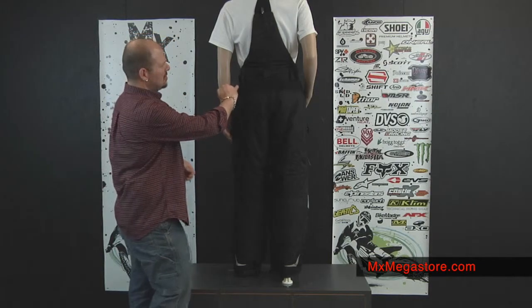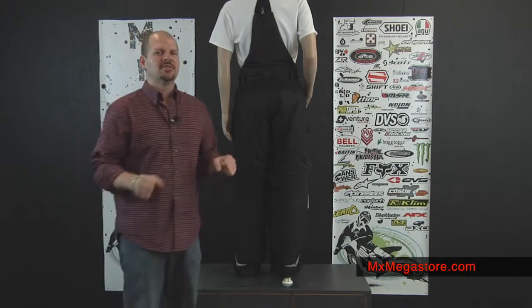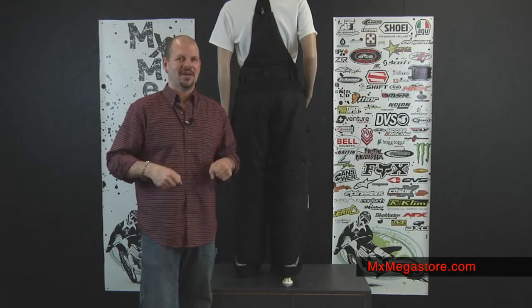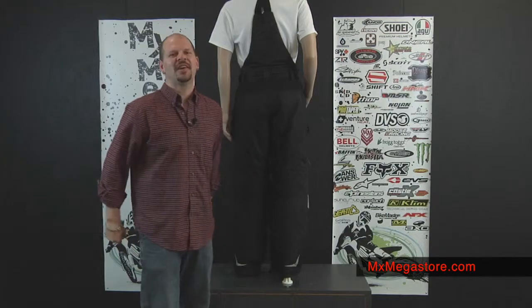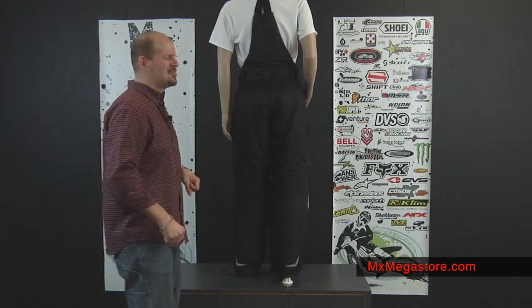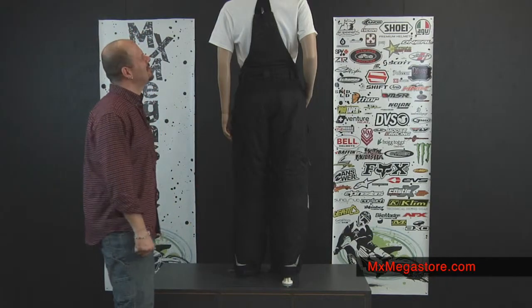Also, I'd like you to notice the accordion panels at the upper rear and at the lower back, and that's to give you that little bit of extra stretch as you're working with your snowmobile or your quad. You've got that extra comfort and that little extra stretch, so that'll give you two thumbs up on that one.